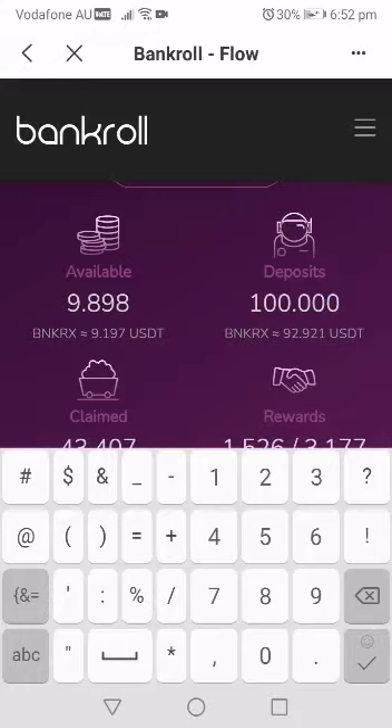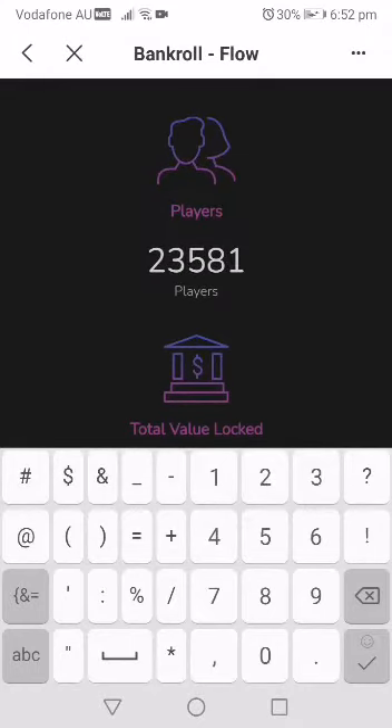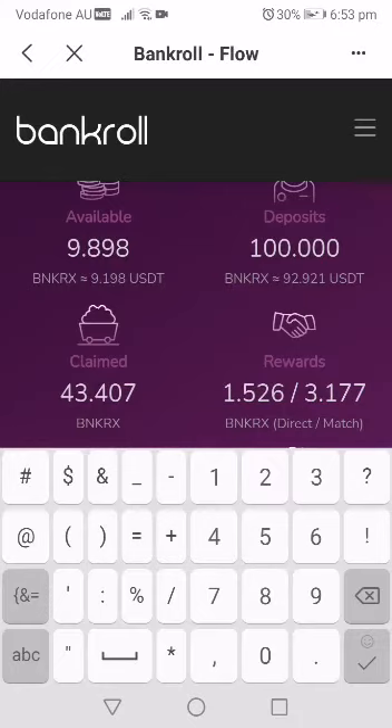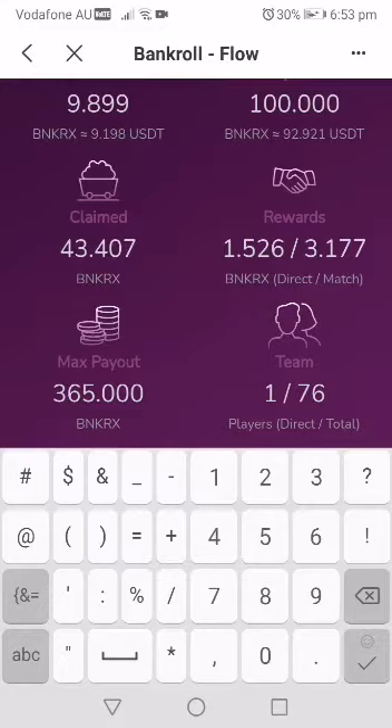There are other ways you earn money too. One of those ways is the fact that BankerX was 11 cents when we started and is now 92 cents. You are still very early — there are only about 2,581 people on the platform right now. If 100,000 people come into this platform they need to buy BankerX, so there's a lot of buy pressure on BankerX. That means the price is going to keep going up because everybody will need BankerX to get into the platform.